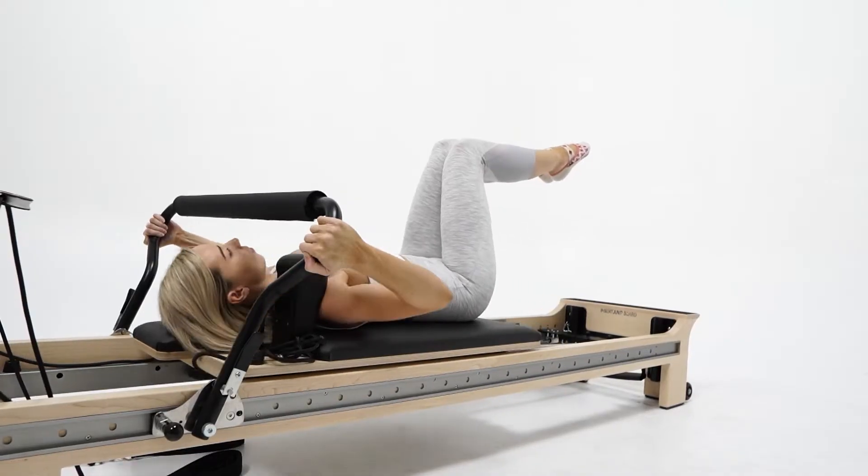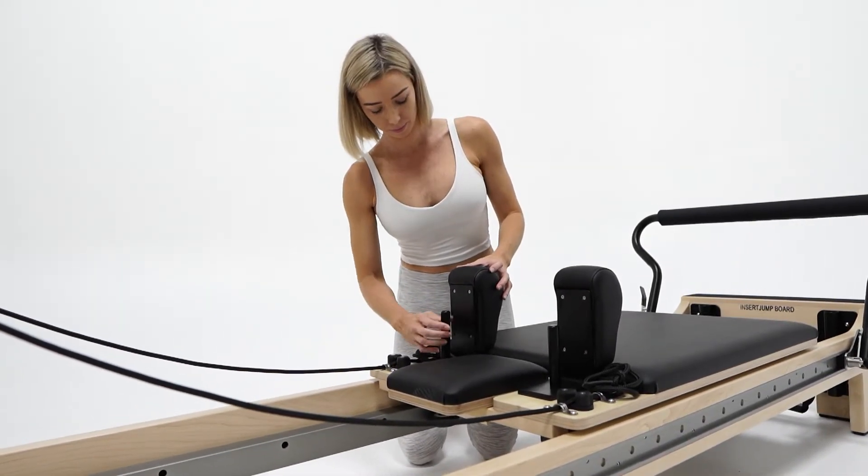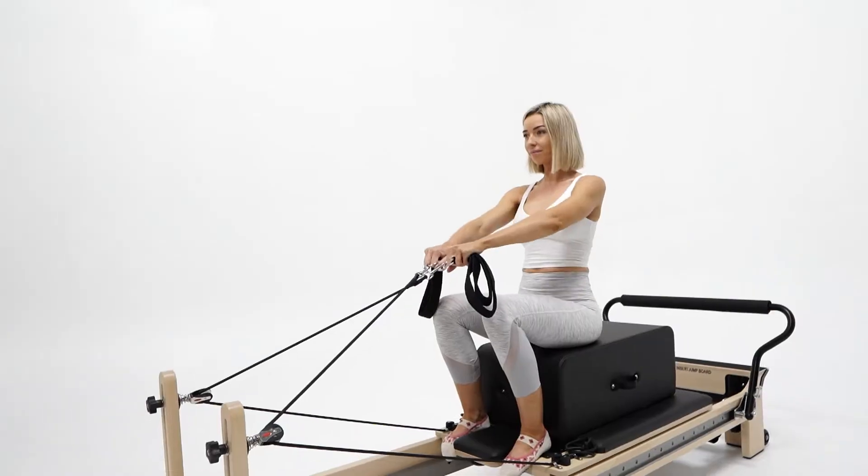A sliding foot bar with four unique angled positions and horizontal adjustability across the length of the frame, offering unrivalled versatility.